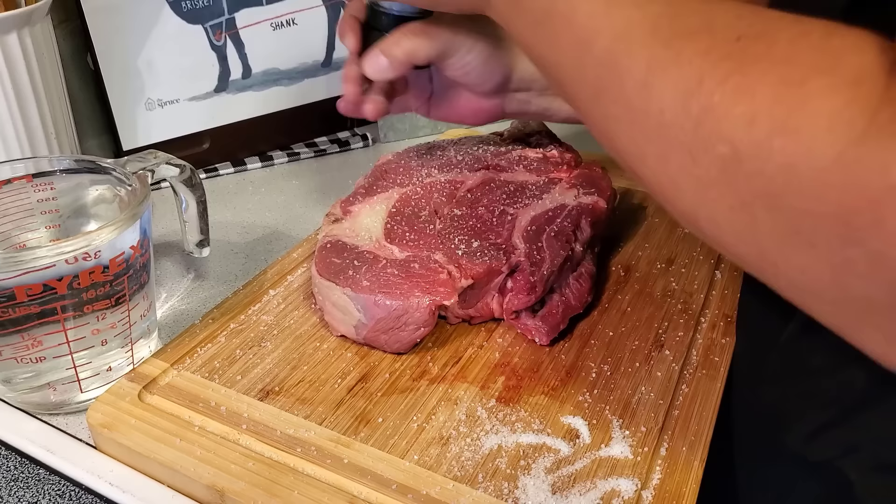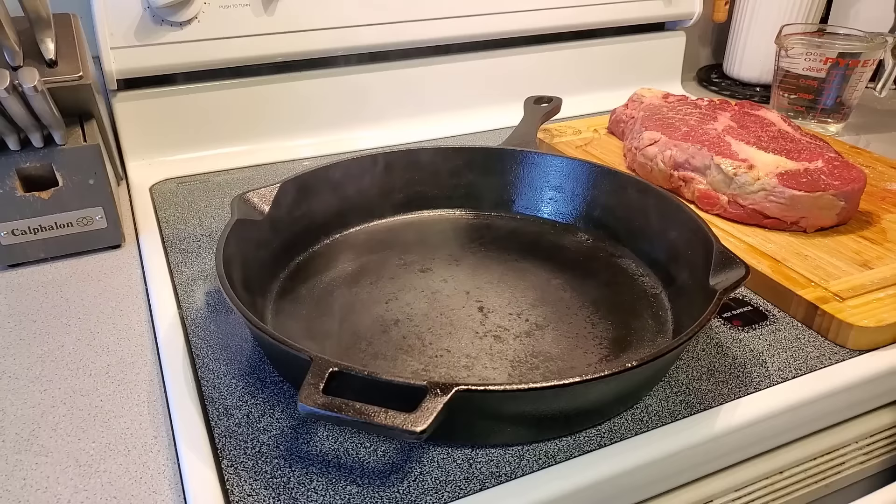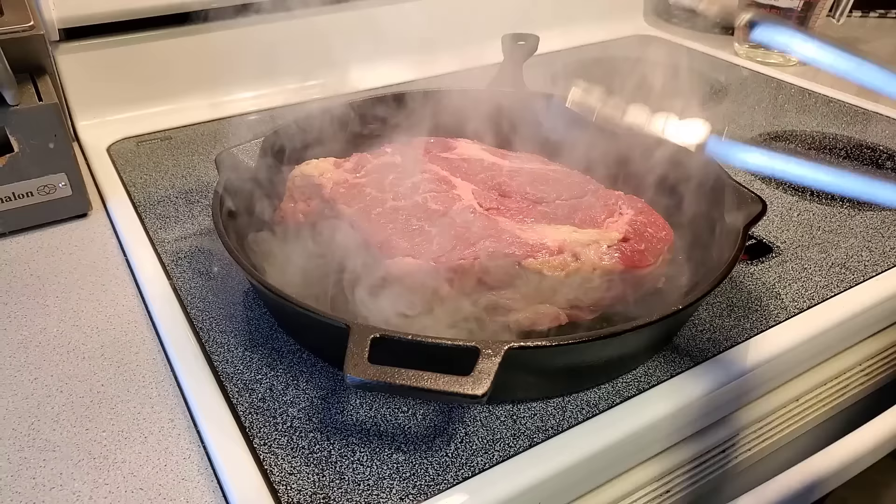Make sure you salt both sides — this is a workout! Alright, this is what you want to see: you want that pan screaming hot. I love the sizzle — if you have a vent, you better turn it on. You're going to want to get a nice sear on each side, about two minutes per side.